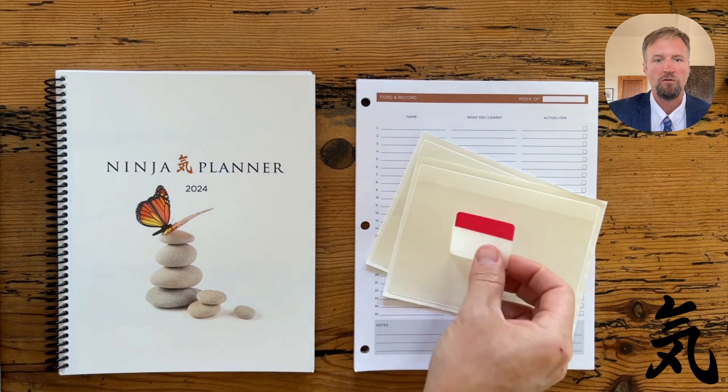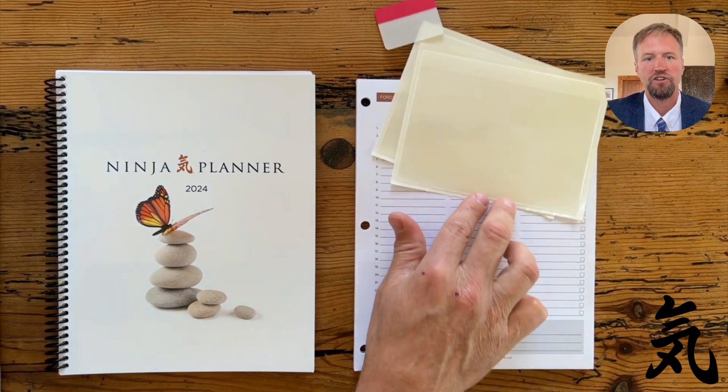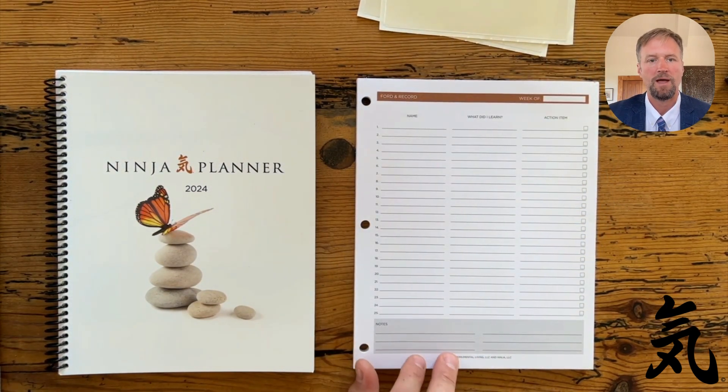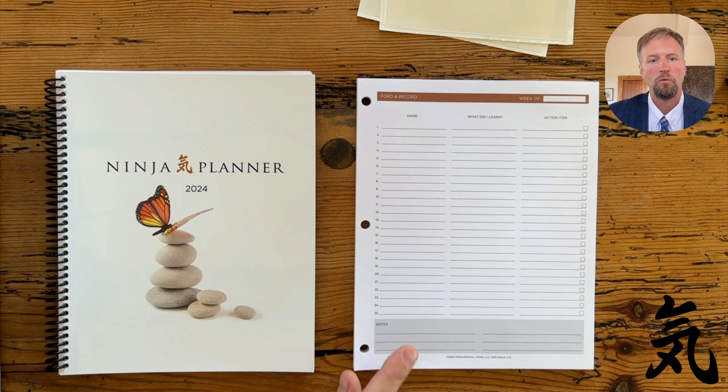It's gonna come with one set of reusable tabs, two adhesive pockets, and the big change for this year is we have the Ford and Record notepad. Now in years past the Ford and Record pages have been tucked in between each of the individual weeks, but now we've included all these Ford and Record pages on a single notepad that's already three-hole drilled.